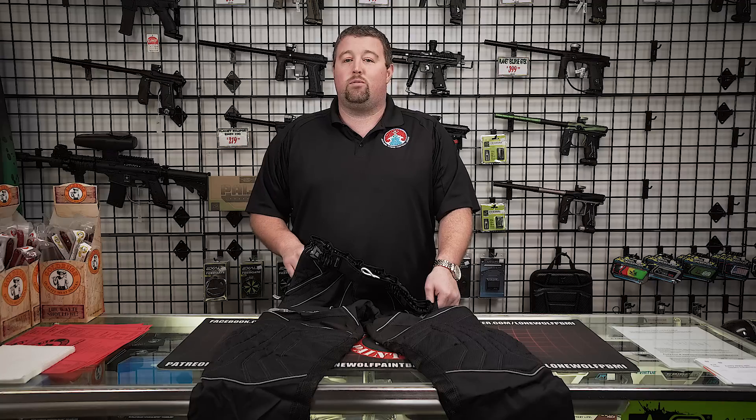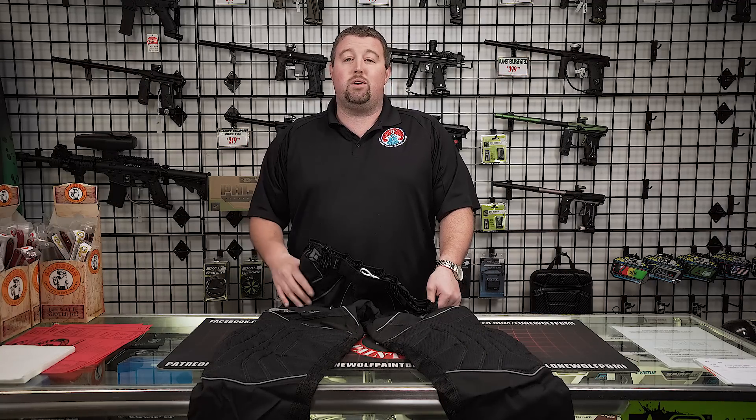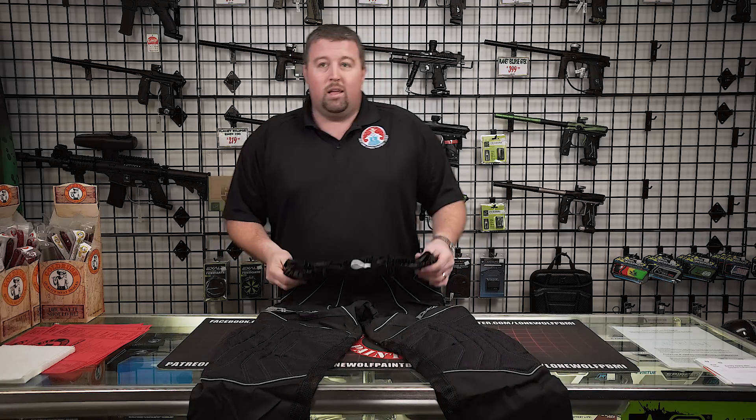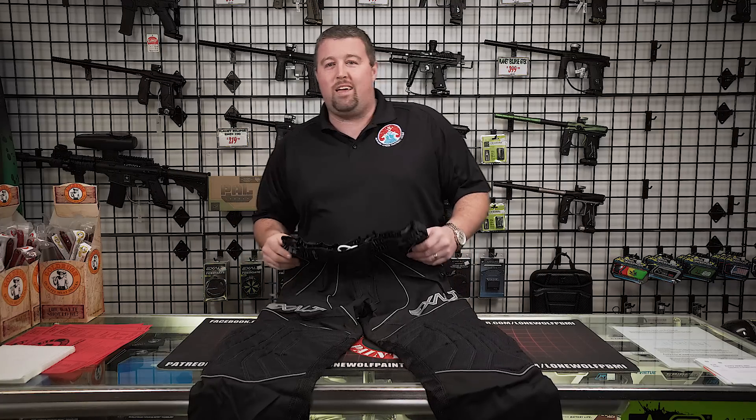Stick around after this video because we're going to be doing the Patreon after show. If you don't know about that, go to patreon.com/lonewolfpb and get caught up — it's only a dollar a month. You get to see more of us, no brainer, win-win. If it makes dollars, it makes sense.